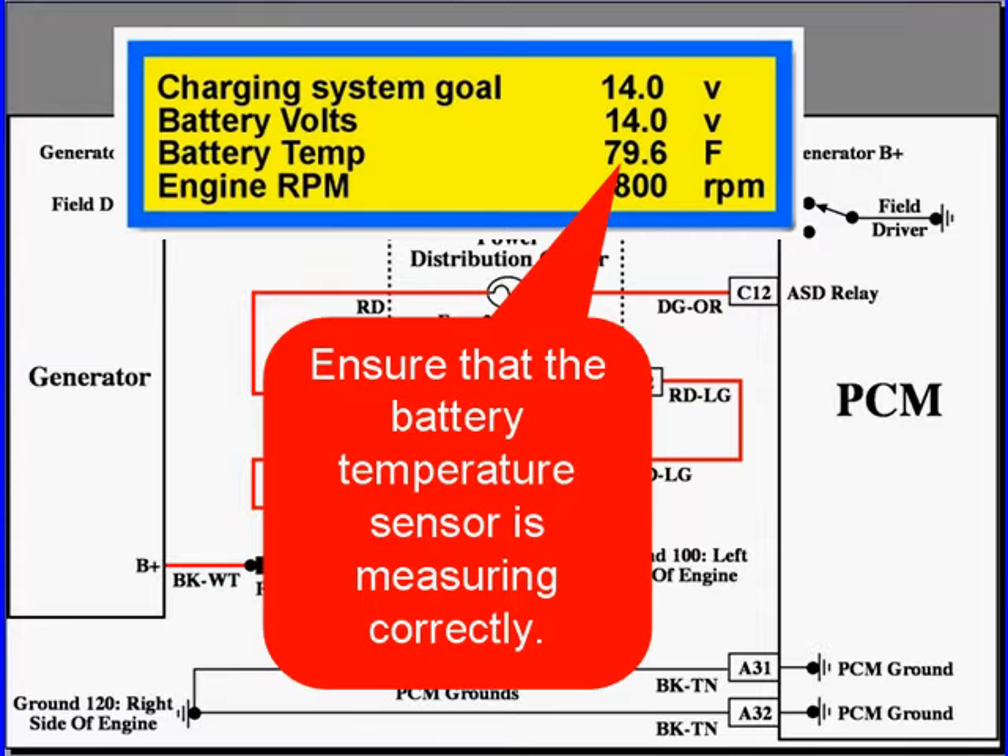You can see up there that we have charging system goal, battery volts, battery temp, and engine RPM. You have to make sure that this battery temperature is measuring actual temperature.